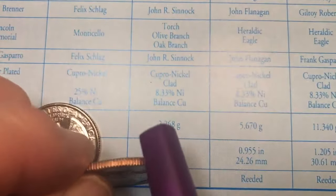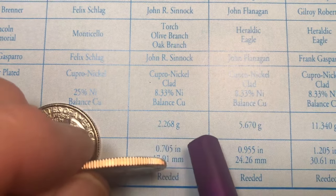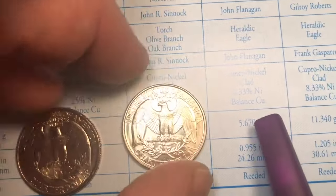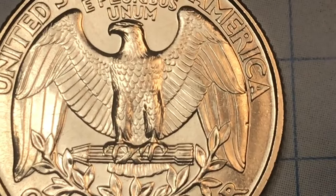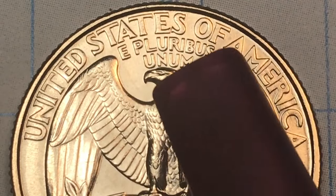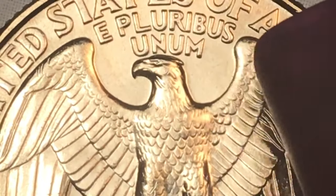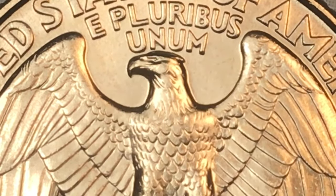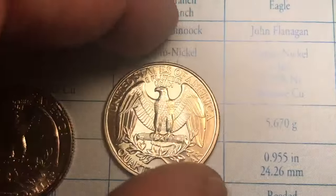The diameter is 24.26 millimeters, and the reeding — those ridged rims around the outside edge — there are 119 of those on a quarter. On this one the angle looks a little off, but that won't affect valuation. On this Philadelphia coin there's a little chip, which can happen right at the mint. Look at how the feathers come on the neck and that little tuft that comes out the back of the eagle's head — on a really good one you can see a bit of the eagle's eye and how the beak comes down.